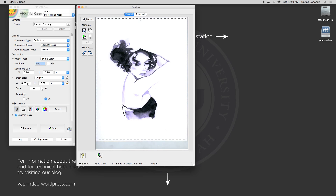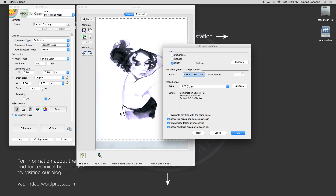Now that there is a selection, you'll notice that the document size numbers have changed, and the target size has changed to match. At this point, you will adjust the target size to the dimension you need, and then click Scan. A new window will open, and in the top section labeled Location, you'll want to select Other and have the file saved to the desktop. Always save to the desktop and then move it later — the scan will go faster this way.